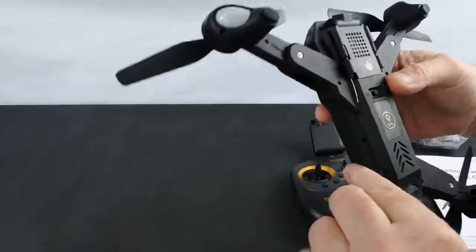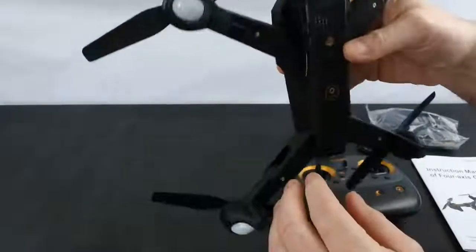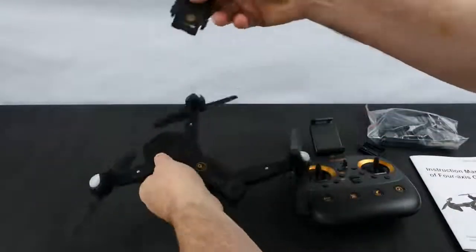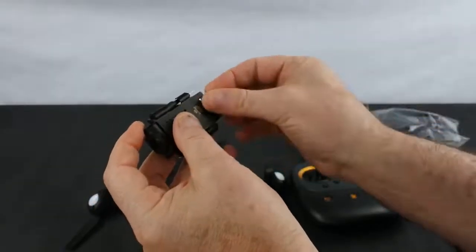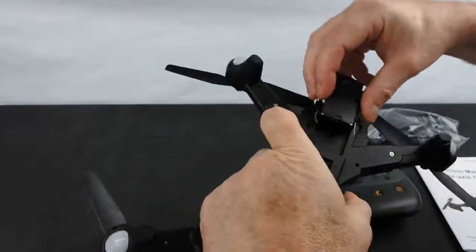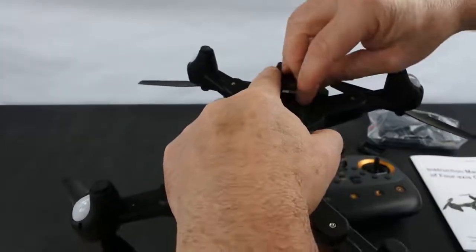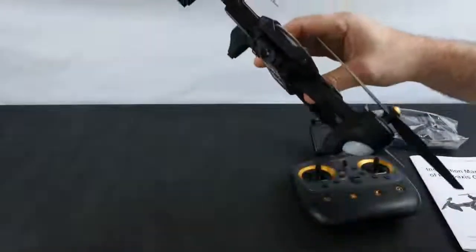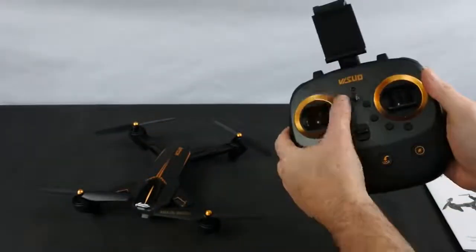Underneath the drone, there's no optical hold on this. It does have an adjustable camera, but it's only adjustable before you fly — you can't adjust it with the app. It's a modular camera: flick the front off and that's where your SD card goes. The SD card slots in and clicks in nicely, then push the camera cover back on. It will record to the SD card by pressing the buttons on the controller.